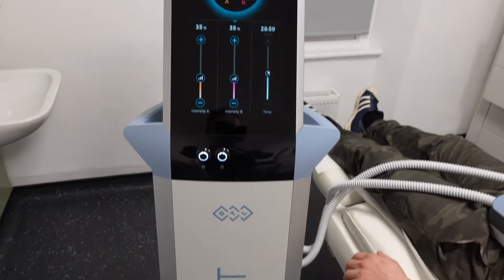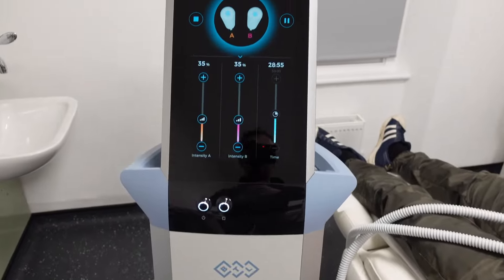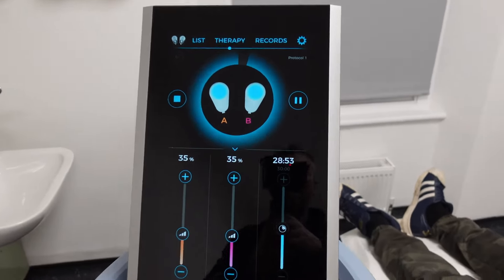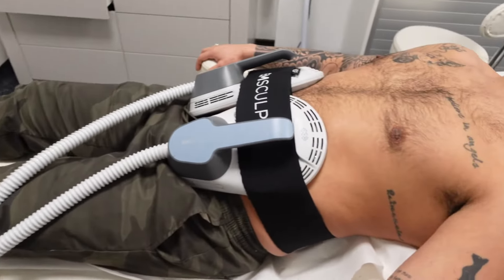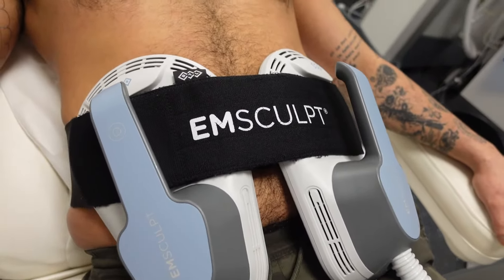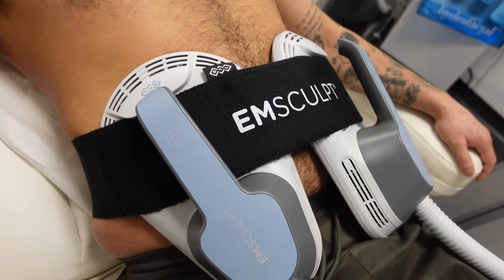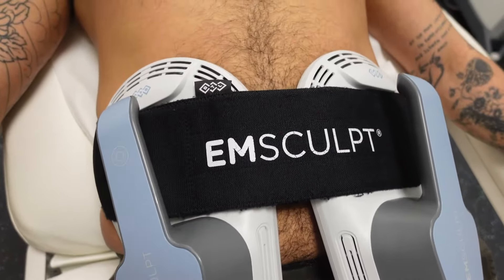This is the M-Sculpt device. M-Sculpt uses high-intensity focused electromagnetic energy — high-fem technology — to stimulate muscle. Treatment involves having two paddles which are attached to the abdomen, and then the energy is delivered. It basically forces the muscle to contract, so you can hopefully see the contraction of the muscle there.